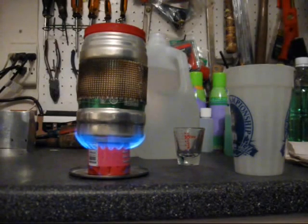Okay guys, I'm doing another burn test tonight. I was playing around with this stove earlier today and discovered something that makes sense once you realize it, but I didn't think about it until it happened.